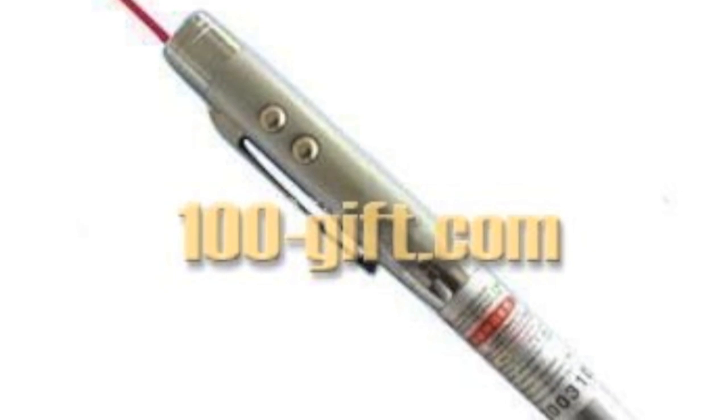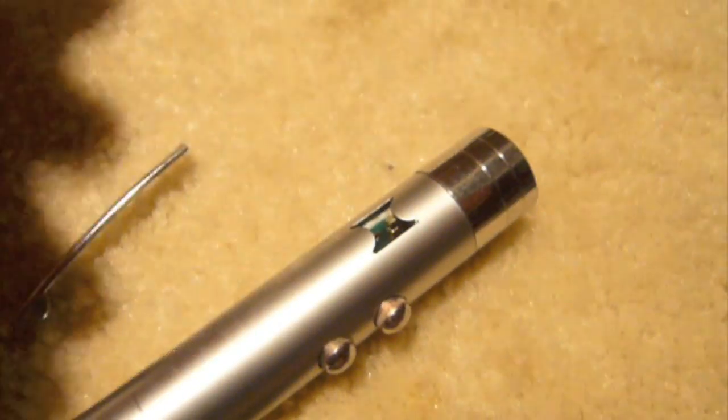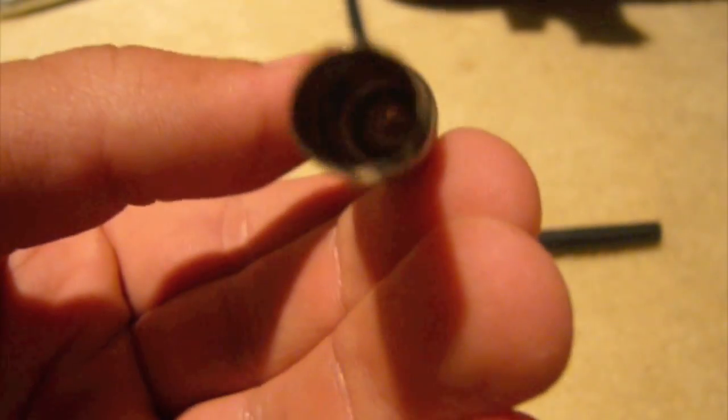First of all, you're going to need a laser pen, preferably one that disassembles like this. Now get rid of the pen piece — all you need is the laser piece — and get rid of the clip as well. We don't need that. We just want the pen part to be nice and smooth all the way around. Now keep the little back piece because that's what's going to hold the back part inside the casing.